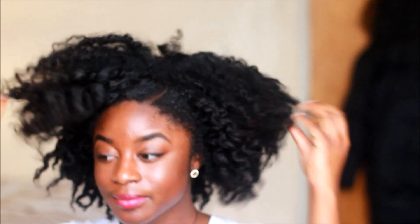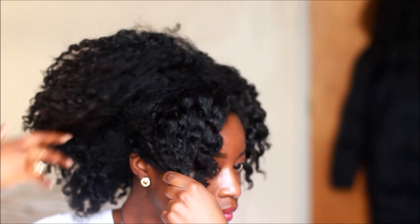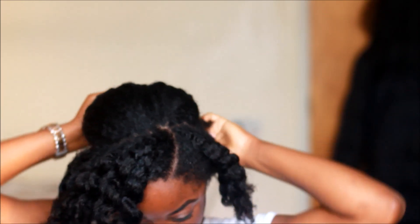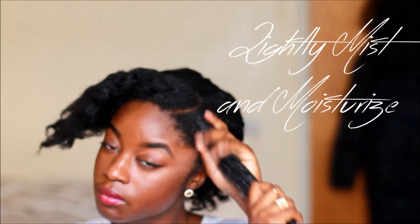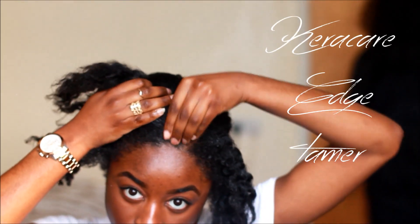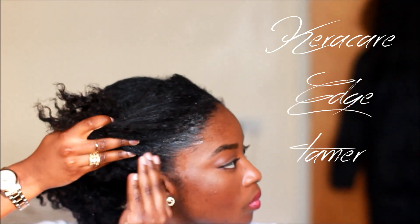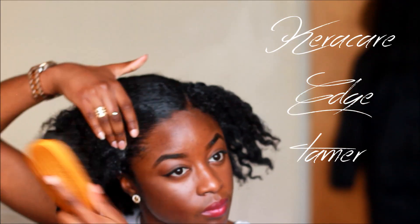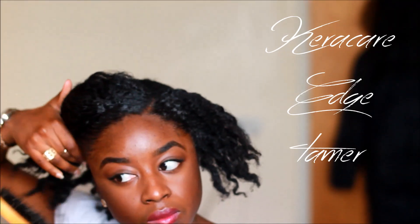I made a side part and split that section up into two. You can do a little parting, but I just did a side part. First of all, start with your edges before you apply your edge control. I'm telling you guys, if you do this, your edges are gonna be on point.